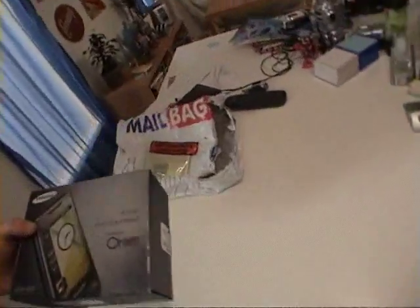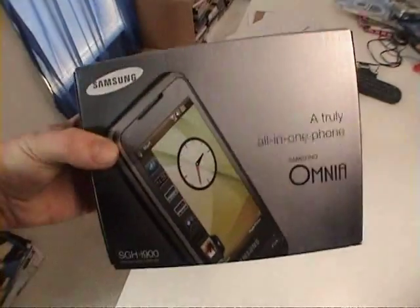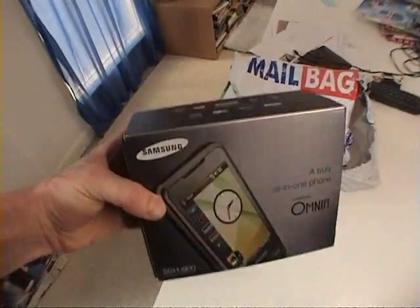Alright, hey my little techno friends. I've got something new for you today. Yeah, that's the new Samsung Omnia. It's the new touch phone. It used to be the i900. Let's see what this sucker has.